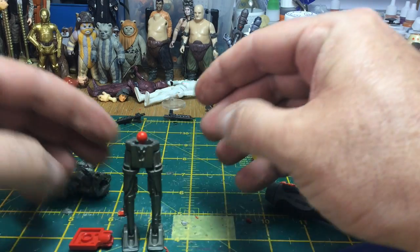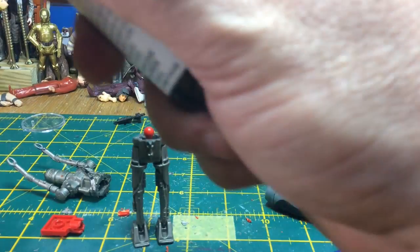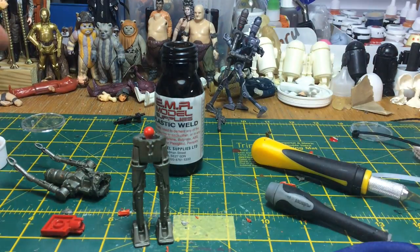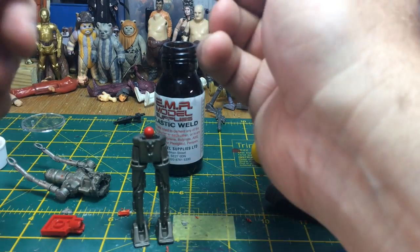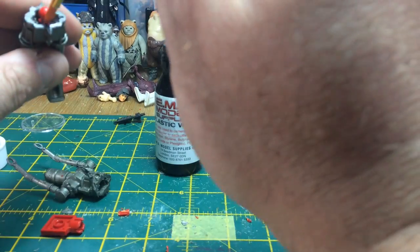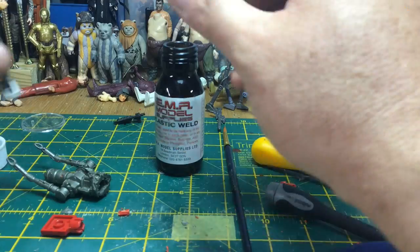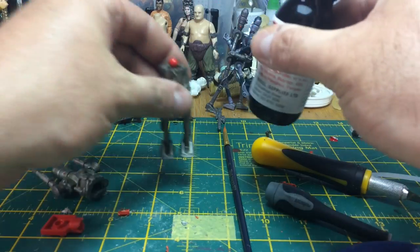Just to make sure it's extra secure — I should have shares in this company — I'm going to use some plastic weld and paint that onto the Lego and the figure to make it bond. Just a little bit of extra strength. The last thing I want is for the body to pop off when I'm twisting my IG-11, so I'll leave that to dry off.